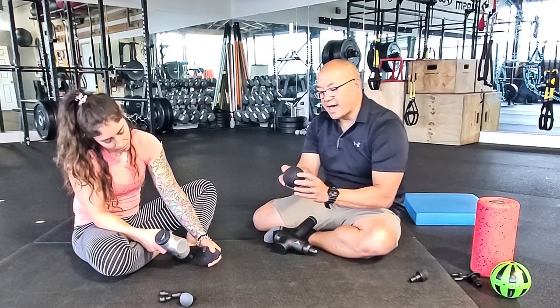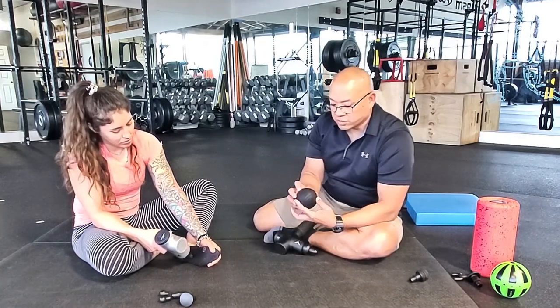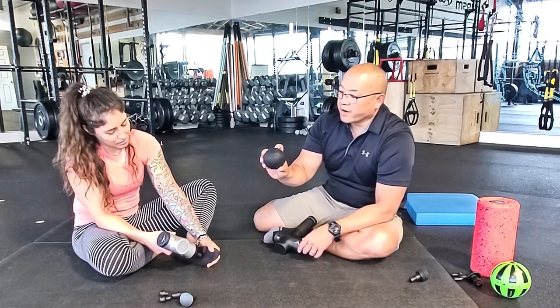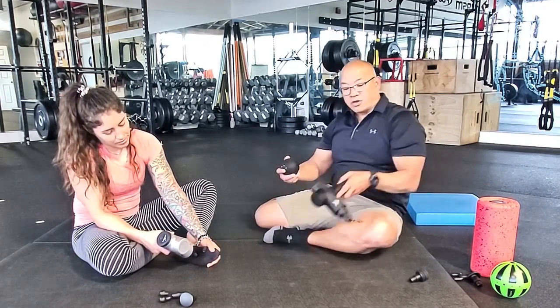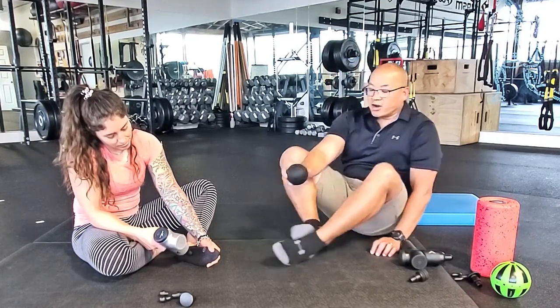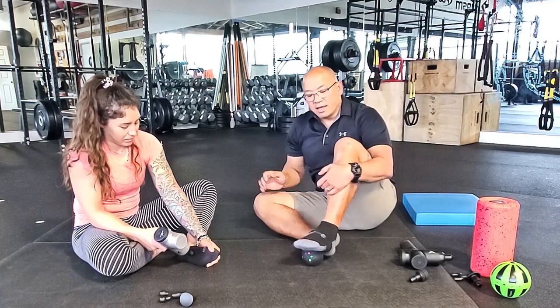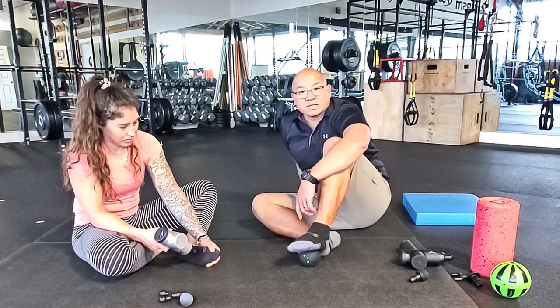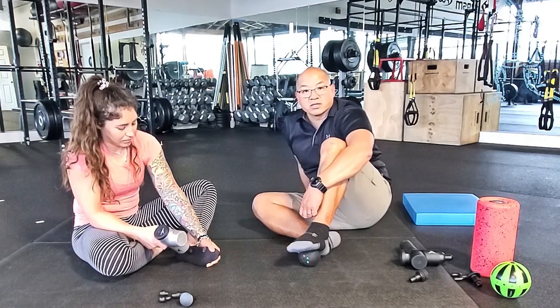The other thing you can do is use the Mini, which is a great tool that covers a lot of areas. If I was sitting in a chair, I can turn this on and find that same tender spot and hold it still until the tension is released.